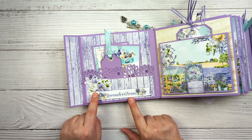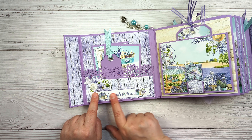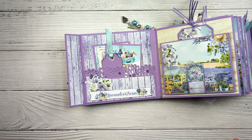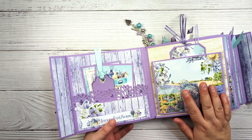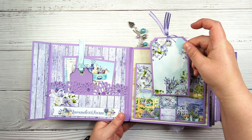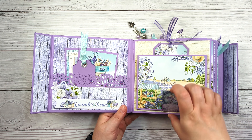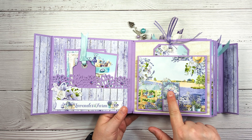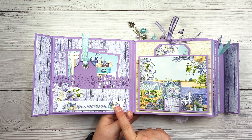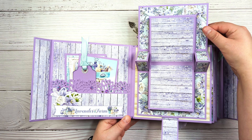This is actually from the Lavender Farm chipboard stickers page. This page is a little bit different — we have a little pocket right here with a cute little tag that I created that just slips inside. This piece here is magnetized, and it's another one of the chipboard stickers from the collection, so this just opens and then this pops up.